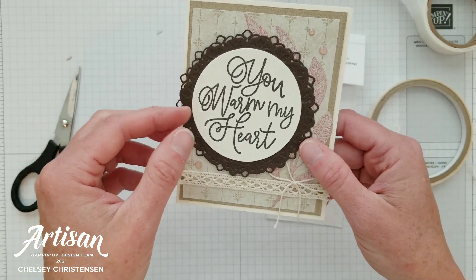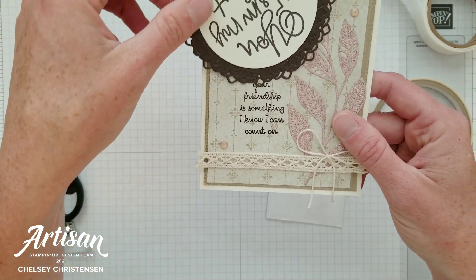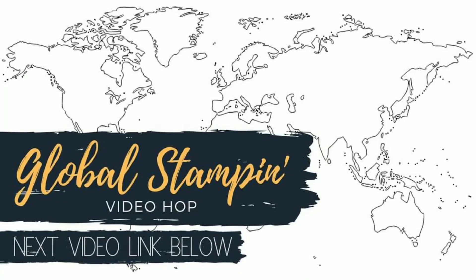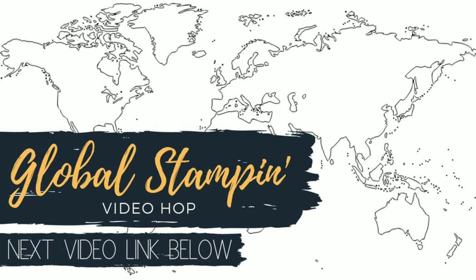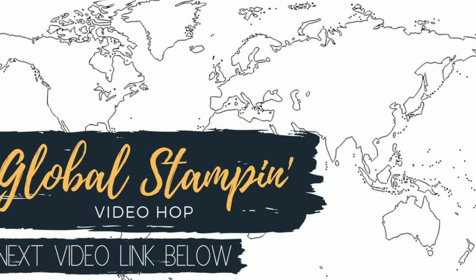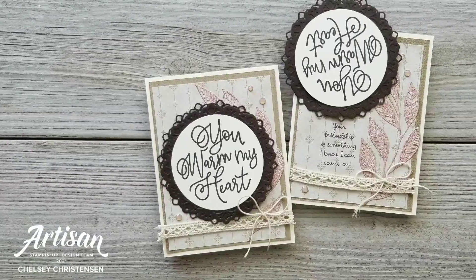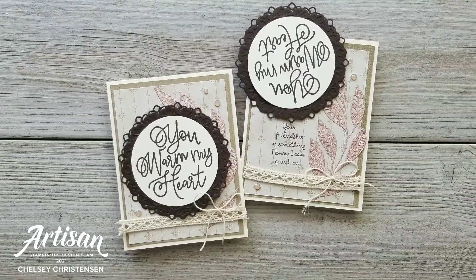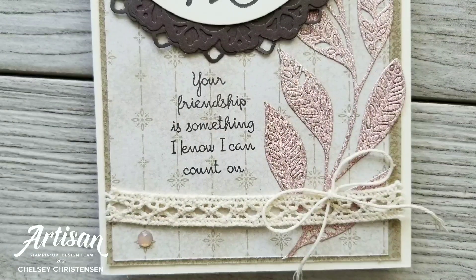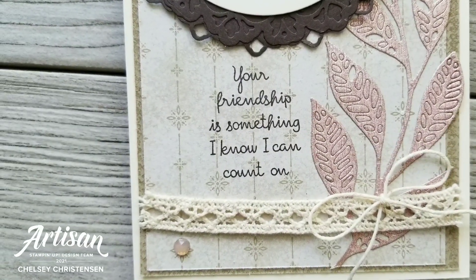That card is now all done. I hope you enjoyed watching me create this fun swinging door with a hidden element. Please make sure to check out all of the videos from the Global Stampin' Video Hop by clicking on the link in the description below. If you're interested in getting written instructions or seeing close-up images of this card you can visit my blog creativechelsea.com. Thanks so much for watching — have a creative day, bye!